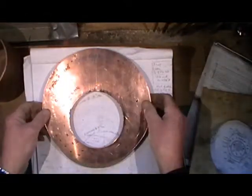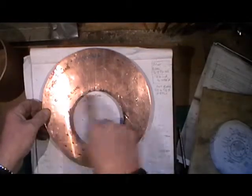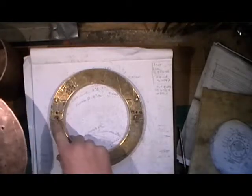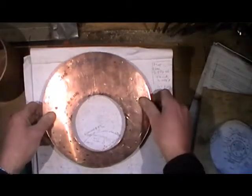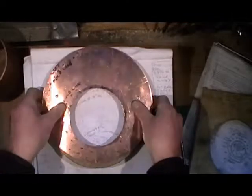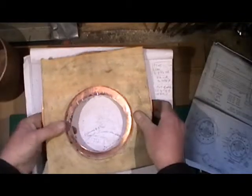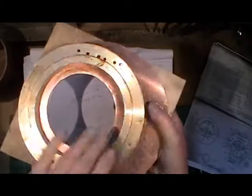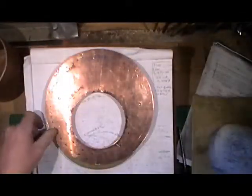They'll go onto the locating pegs, and then my throat plate will come onto these lower locating pegs here. To start we'll do the back head - that'll locate on the pegs, then I'll put my backing board on and clamp it all together. Then I'm ready for forming the inside flange.